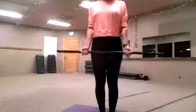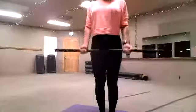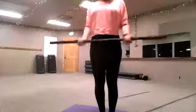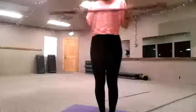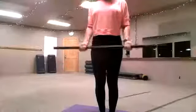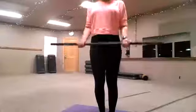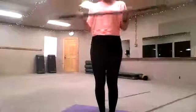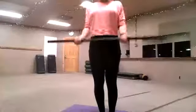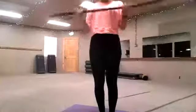Bicep curls. 2, 3 — make sure to really work those biceps. Slower the better. 1, 1, 1 — ten more. 2, 3, keep that chest plate open, 4, 5, 6, 7, 8, 9, 10. Good.